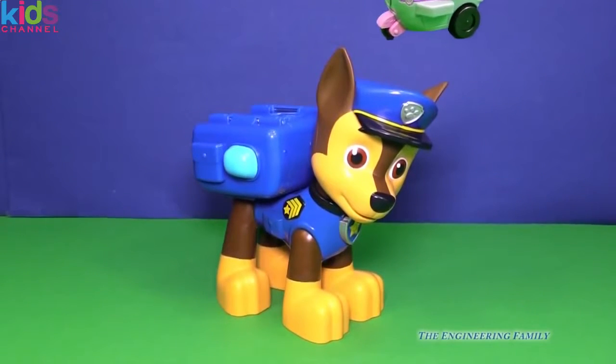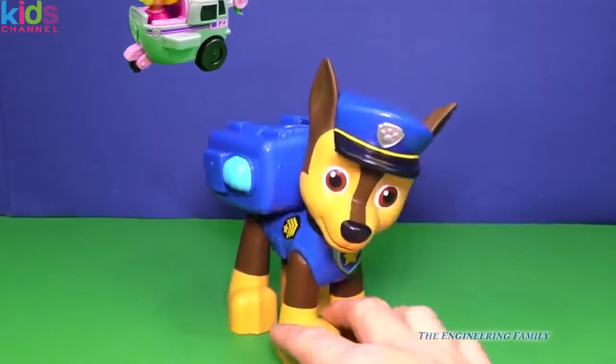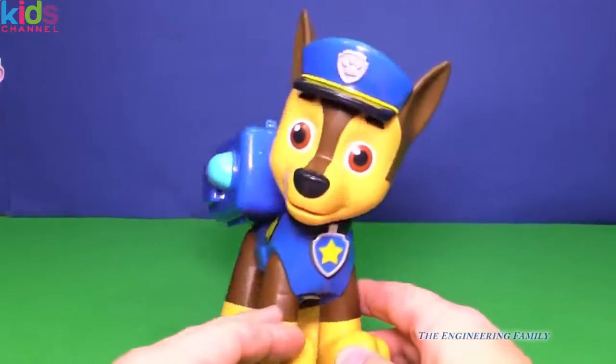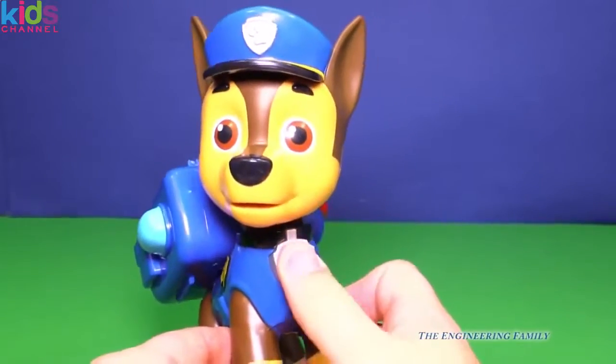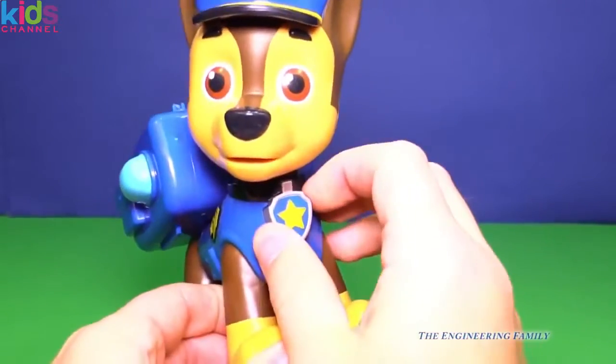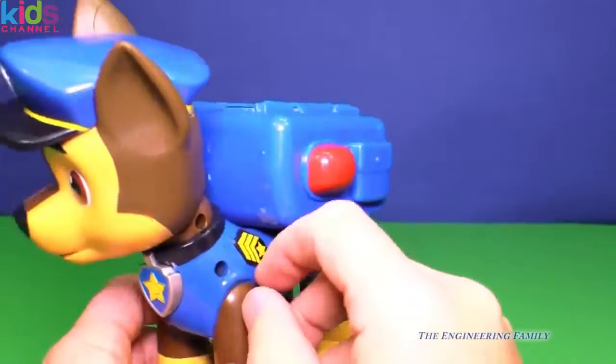Here's Chase. Does he look like he's on the case? He is. So here he is — he's really, really big. And a couple things: you see his pup badge here? It doesn't actually work. You can push it and it looks like it would push in, but it doesn't. But that's okay.